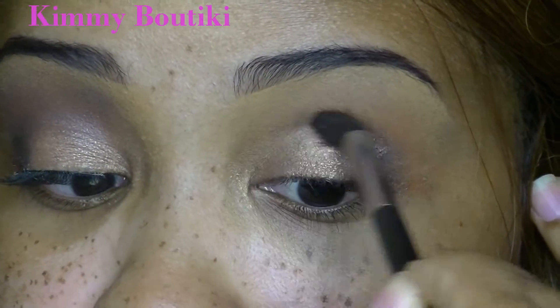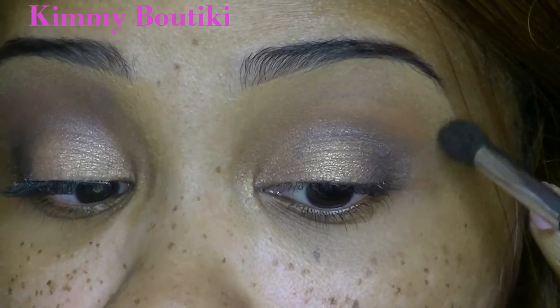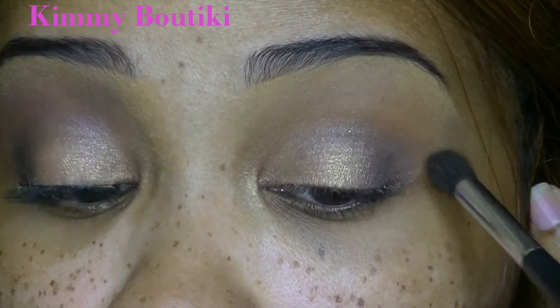I slowly sweep it into the inside corner of the eye, just flicking it out to create a little more of that V shape that I really like.